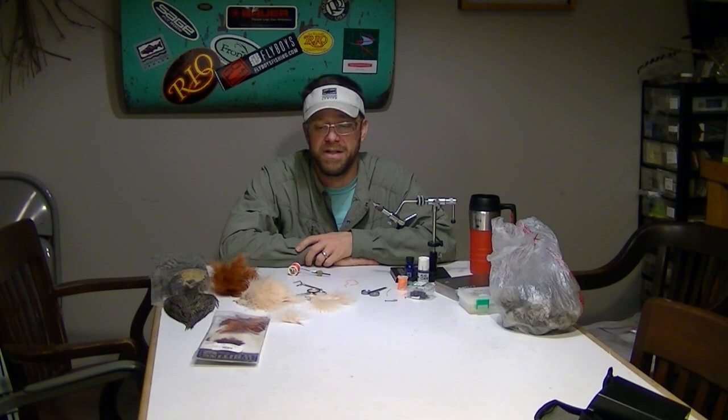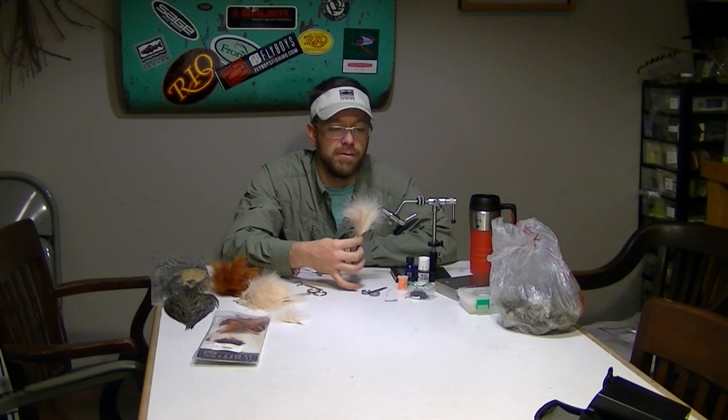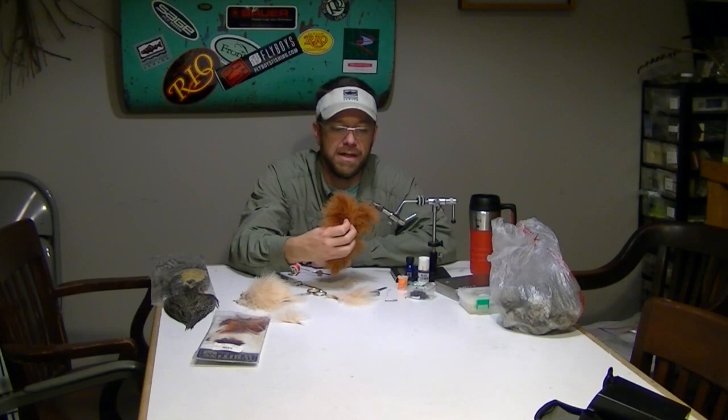Hi, this is Matthew Rehouse with Western River Fly Fisher. It's been a while since we've done a tying demo. I'm going to do a marabou articulated leech. I don't have a cool name for it, but it uses some pretty simple materials overall, easily obtained, not very expensive. The fly has a few steps in it, so it's going to be a little bit longer tied than some of the other videos we've done.